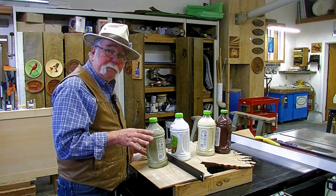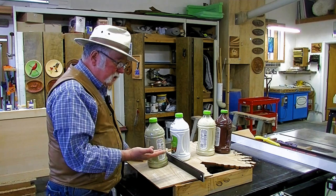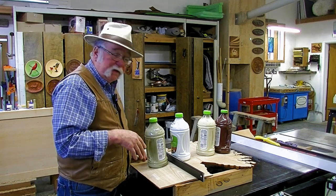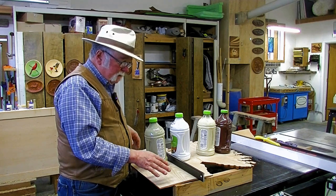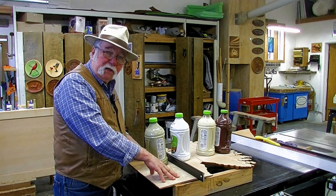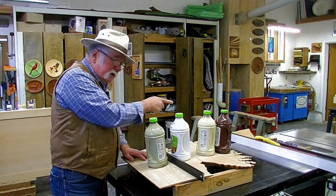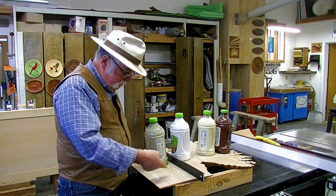The glue soaked in and caused the veneers to expand a little bit. Then I put this all into the vacuum bag and the glue set, so the veneers that were vertical were kind of locked in position. They wanted to shrink back, but they were pretty much locked in position because they had the veneer on the back at right angles preventing them from shrinking down. The result was that we got some warping in the panel. So to relieve that stress, I used a utility knife to score the back veneer through the two layers enough where they weren't preventing the shrinkage of the inner layers as much.